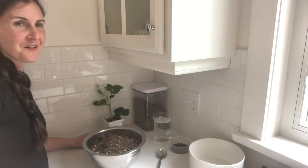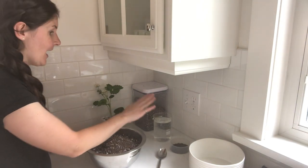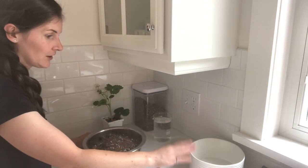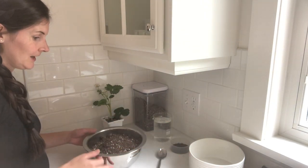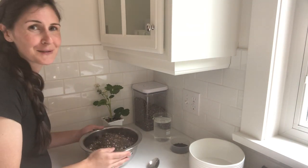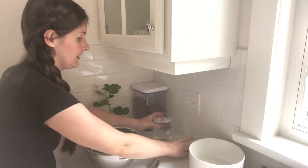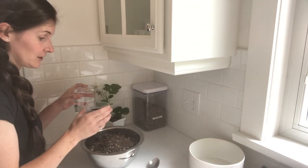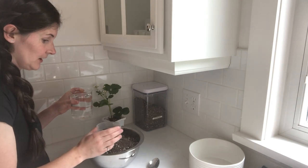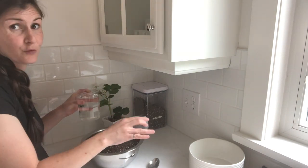We've got our strawberry plant, some potting soil, water, organic fertilizer, a bowl to plant them in, and a mixing bowl with a spoon — because I like to pre-mix the soil. I like to put a slow-release organic fertilizer into the soil and then pre-moisten it to get the soil all ready before planting.